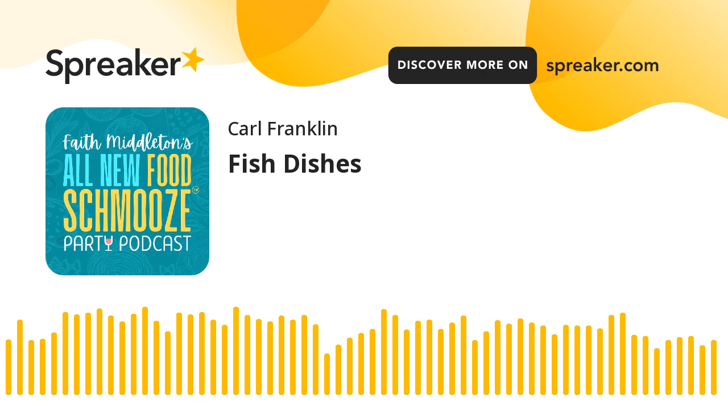This episode is brought to you by Ariston Specialties in Bloomfield, Connecticut — makers of amazing olive oils and other Greek delights. Check them out online at aristonspecialties.com.